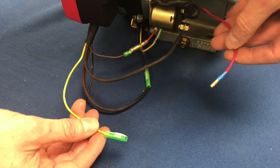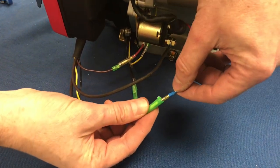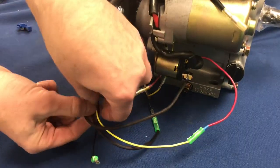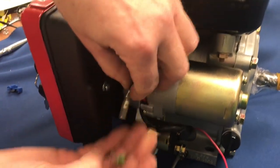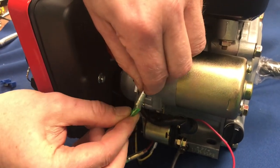Now we're going to take the long red from the engine and the yellow from the control box and snap those two together. That leaves the last two wires: the short black with the male end and the black coming from the underside of the gas tank which has the female end — push those two together.